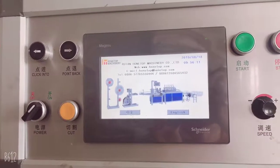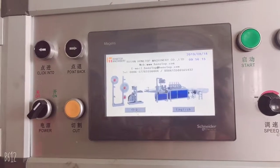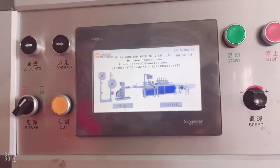Hello, this is Cindy from Hong Top Machinery. This video is to show customers who don't need automation how to install and debug the machine.